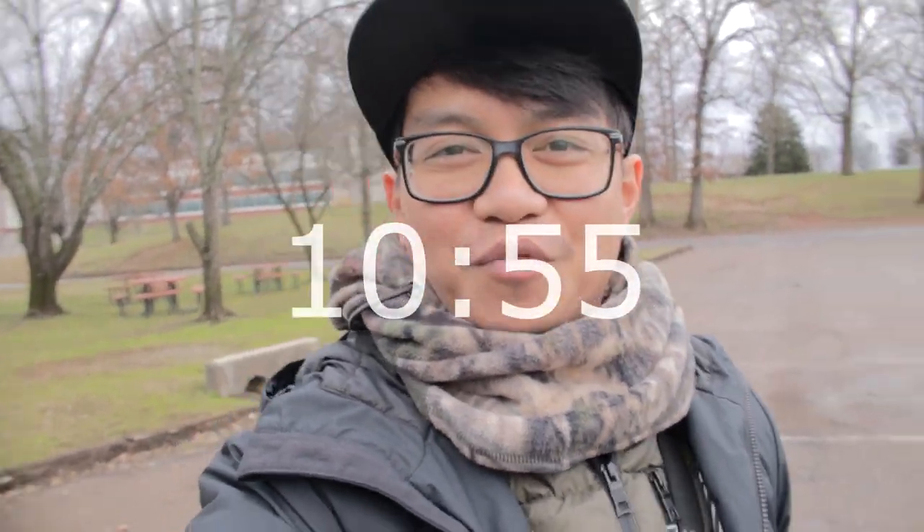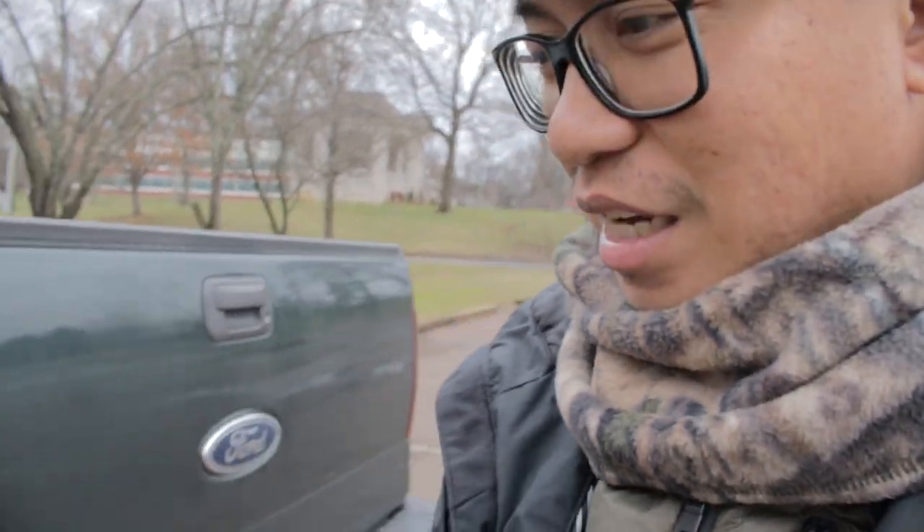It's about 30 degrees out here. I got a watch right here — it's 10:55. Let's do some fishing, I'll show you what I got tied on right now.